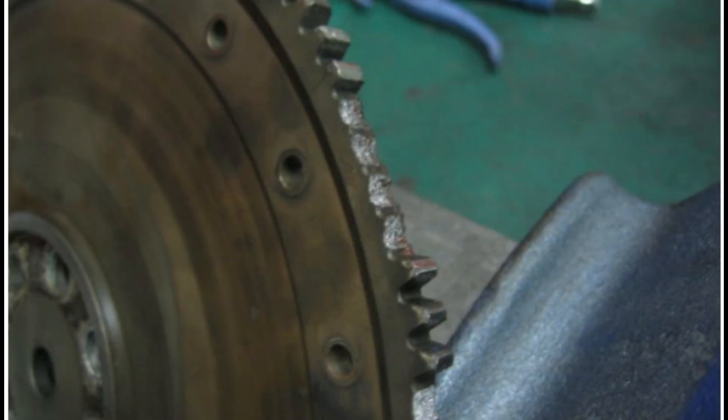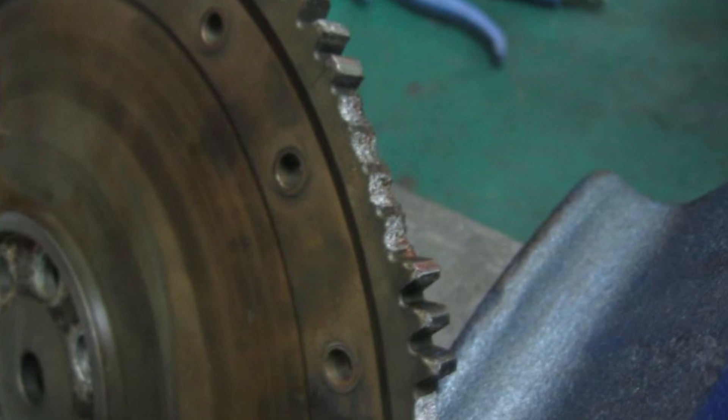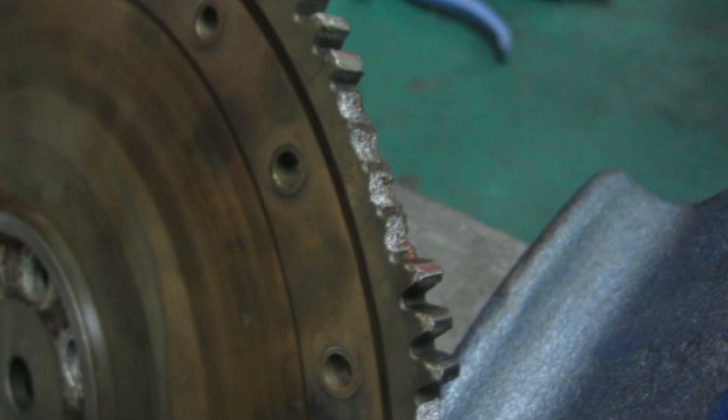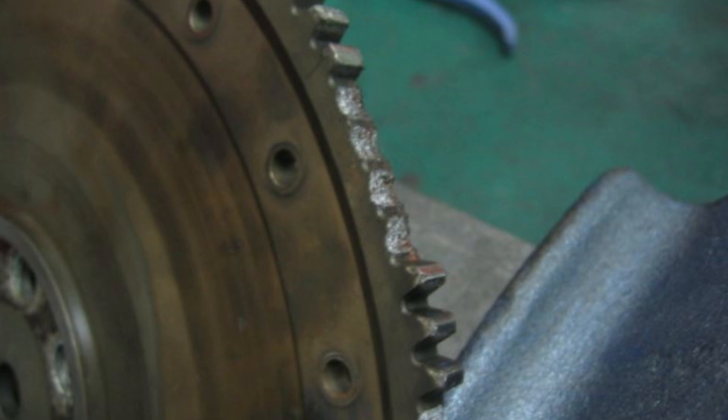Cause 4: Damaged flywheel teeth. The flywheel itself can be the culprit. If the teeth on the flywheel are damaged or worn, the starter gear may not be able to engage properly. This could result in the starter spinning without turning the engine.